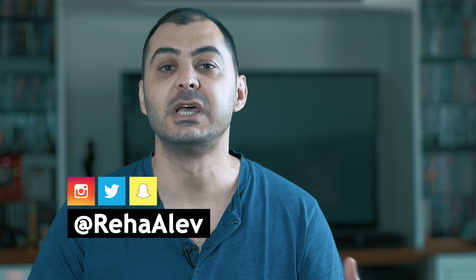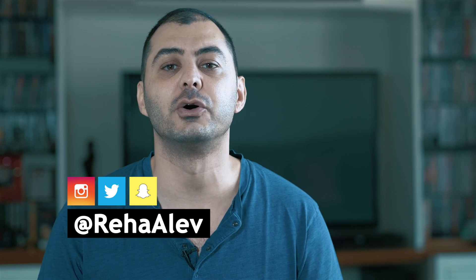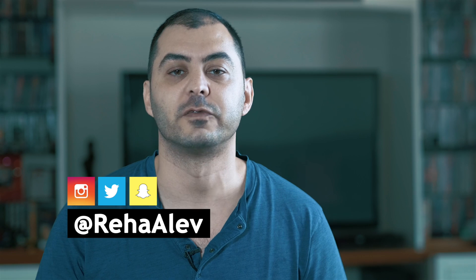Welcome everyone. This is a new format I want to try out where I recap some of my previous videos and share some information or feedback on things I found out in the meantime. I also want to share my thoughts about new products that popped up in the market. Please let me know if you like this type of video and if you do I will do it more often going forward.